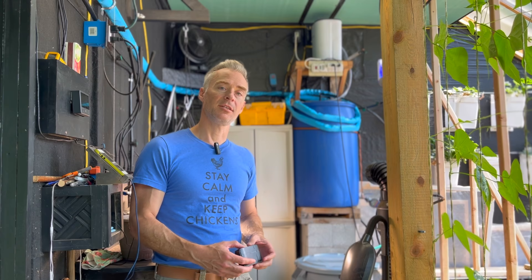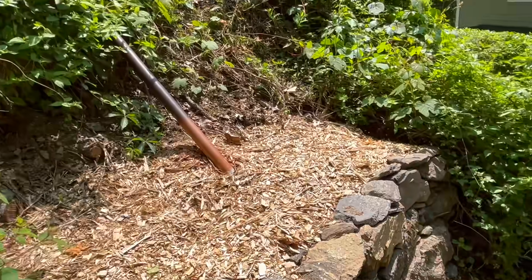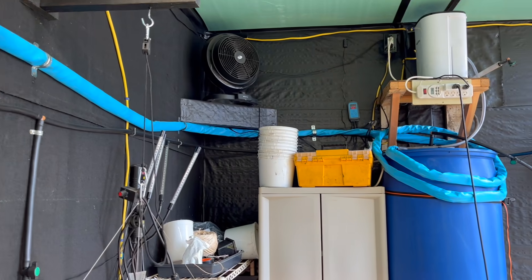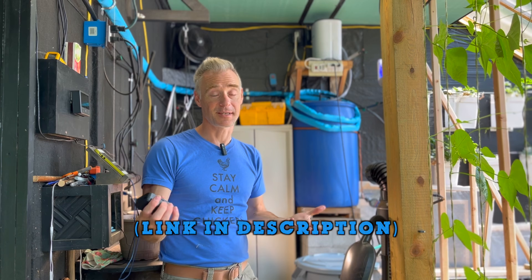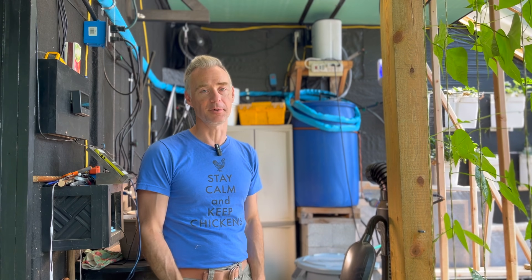Earlier this spring I changed the supply side of my watering system. Getting water from my house up to the greenhouse is challenging because I can't bury the line in most of the spots it needs to go, so it's exposed to cold temperatures. I installed a heated garden hose from the house to the greenhouse — you can see that blue line — which ensures a safe, warm water supply even when it's cold outside.